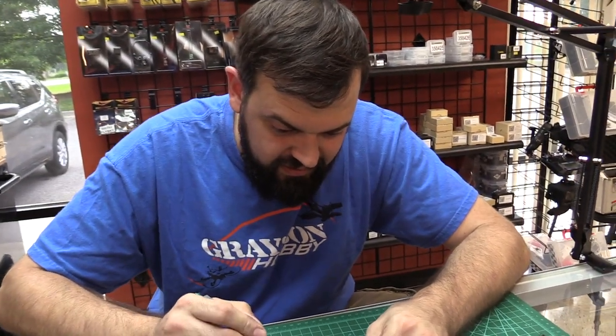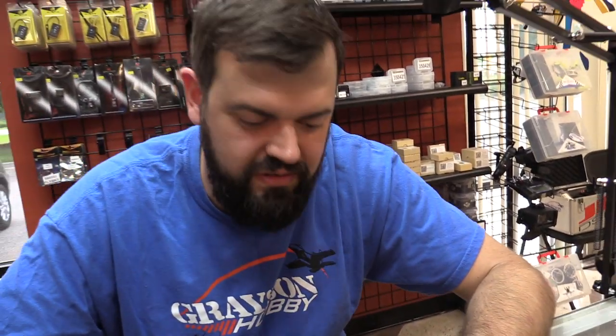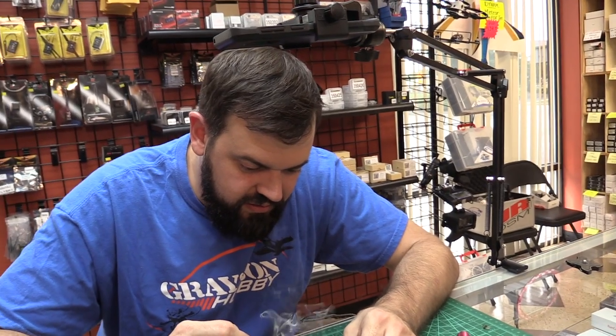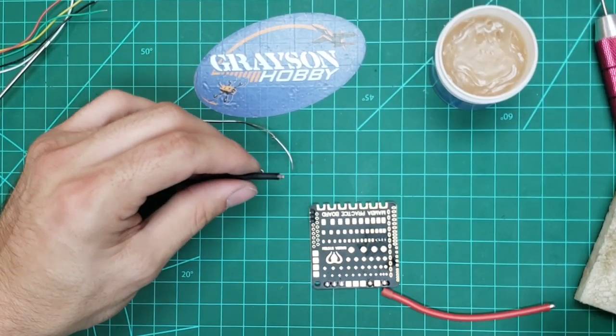How many wrong ways have you seen? Don't use bubble gum to solder. Or super glue — do not super glue your connectors on; it does not work. Or hot glue. My favorite is people using electrical wire connectors, the wire nut things from Home Depot — household stuff.